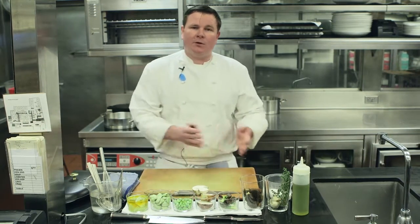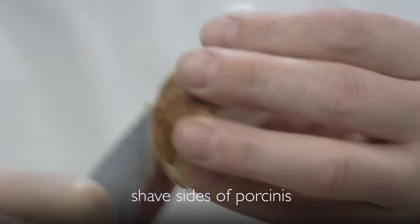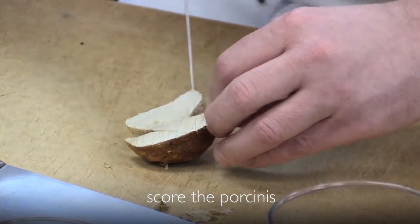You're going to take a pan of water, another pan of water and just go back and forth until there's no sand. Then we're going to dry them really well and clean the stems off. For the porcini mushroom, we're basically going to cut it in half and shave the sides. Then we're going to score it — just a crosshatch like this.